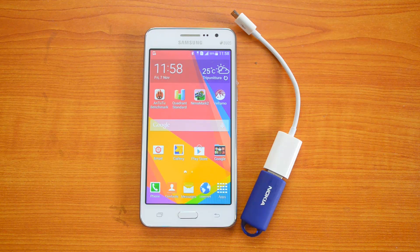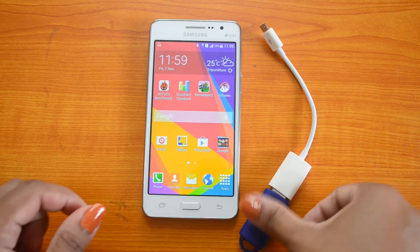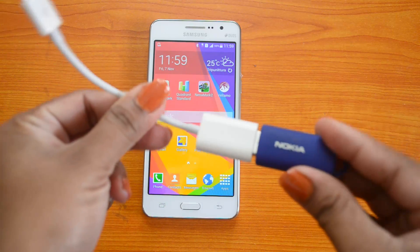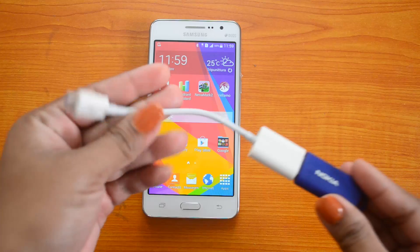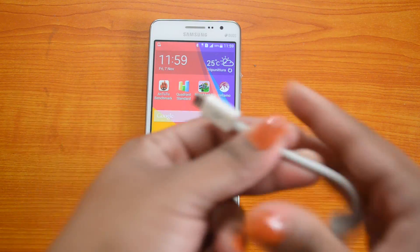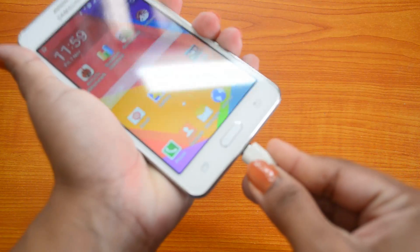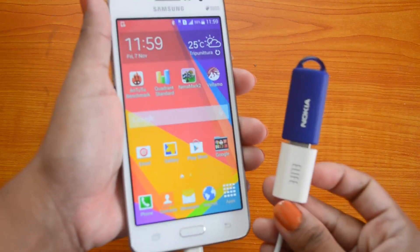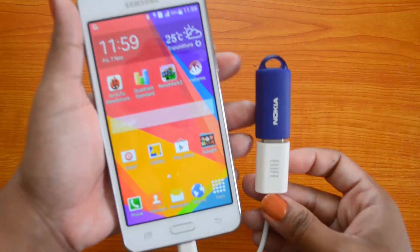So let's check whether the Samsung Galaxy Grand Prime comes with OTG support. We have the Galaxy Grand Prime with us, the USB OTG cable, and we have connected the pen drive to the USB OTG cable. Now we will try connecting the pen drive to the device using the OTG cable. So we have connected the USB pen drive to the device.